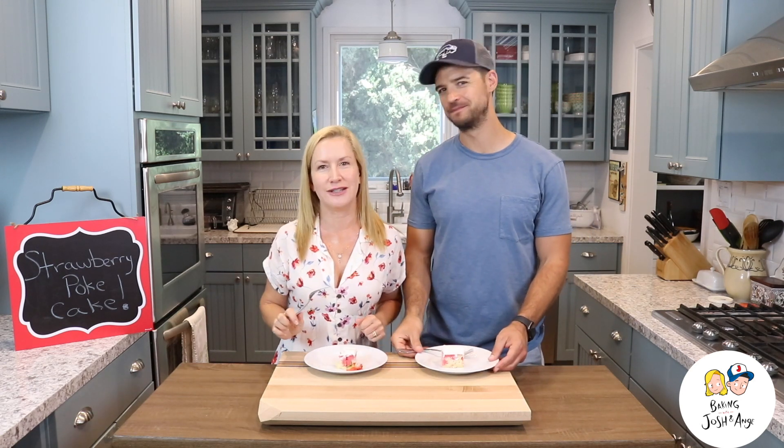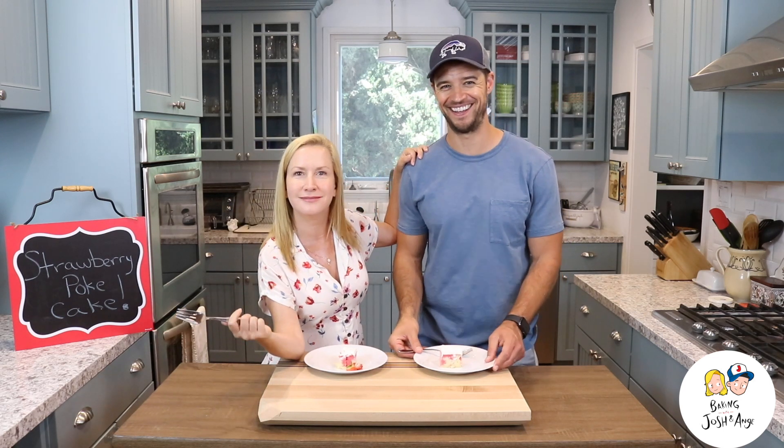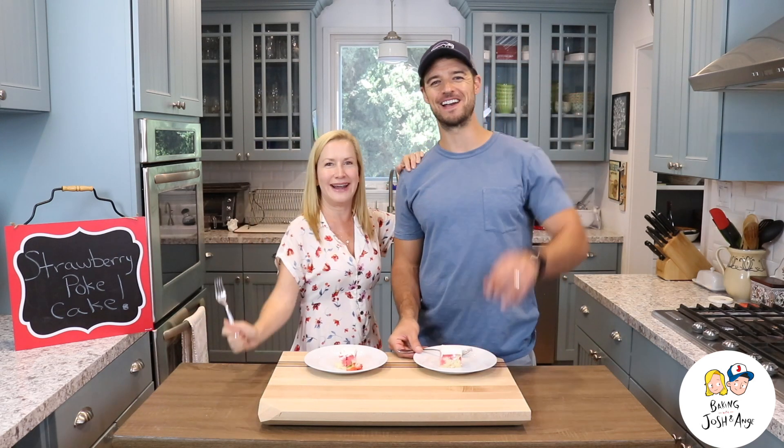We hope you're having a great start to your summer. We're going to be making lots of stuff. We'll see ya! Bye!